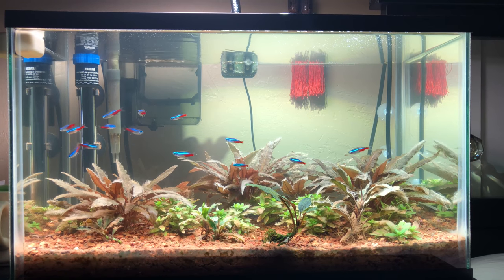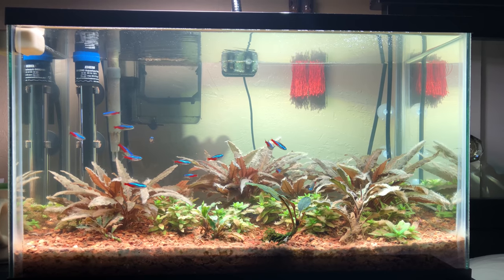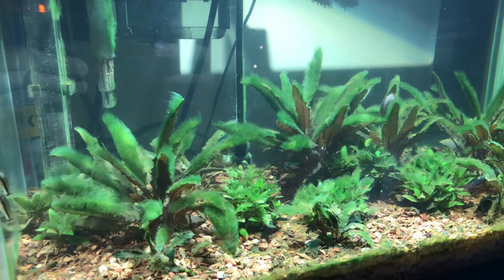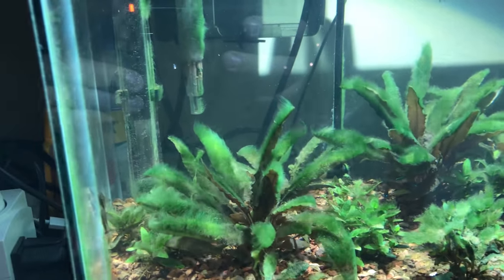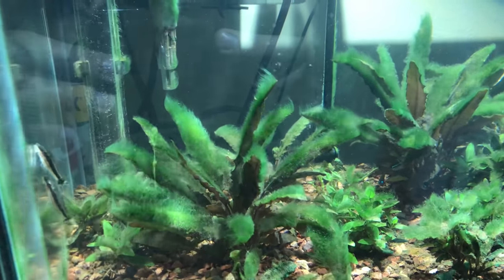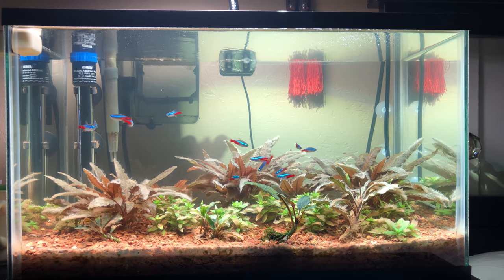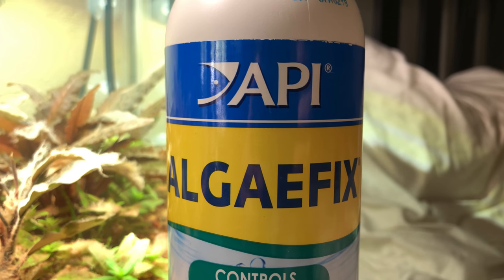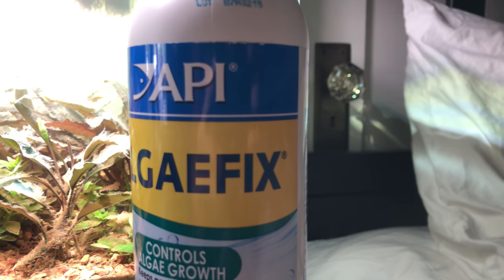Finally I have rid the tank of all that nasty algae, compared to what the tank used to look like only three weeks ago. Now it is gorgeous and I give all the credit to API AlgaeFix — without this stuff I would not have been able to get rid of that algae.